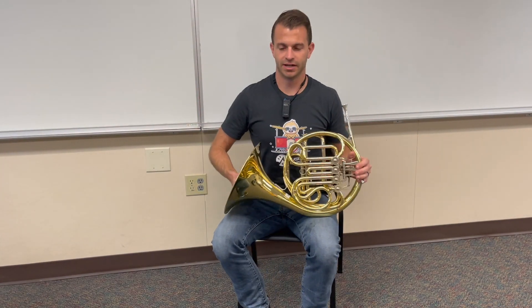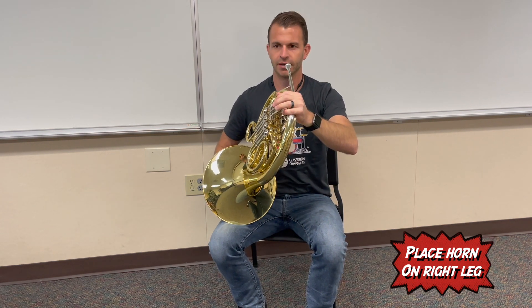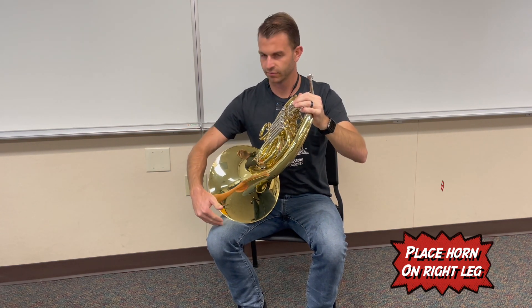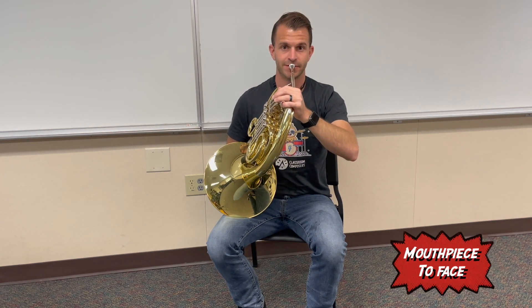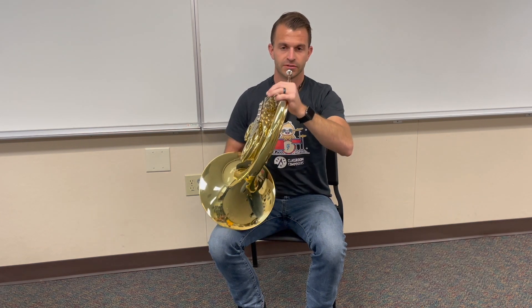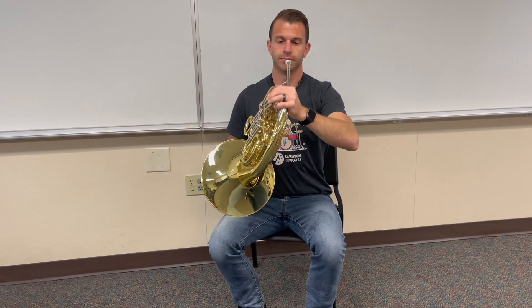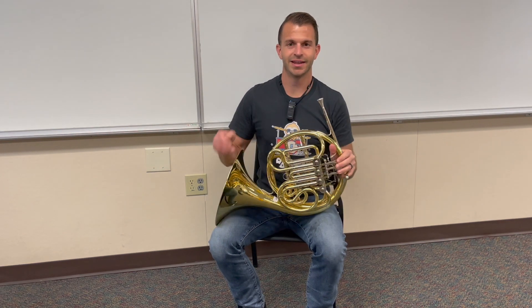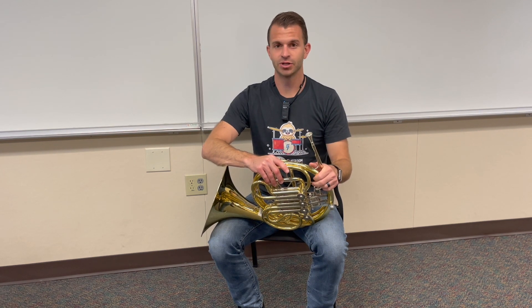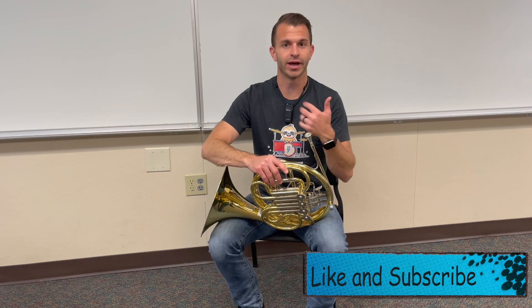Now that we have our right hand and our left hand set, we're going to place the horn on our right leg, a little bit right before the knee. We want to find a spot that's comfortable so the mouthpiece can come to our face — not too far and not too close, but comfortable so that you can still be sitting up. It's important that you practice your posture every single day because having good posture is extremely important to being able to learn how to play this instrument.